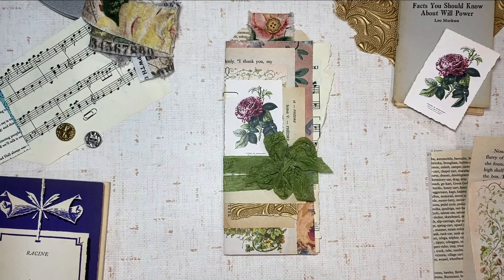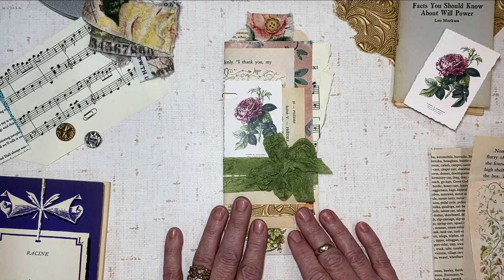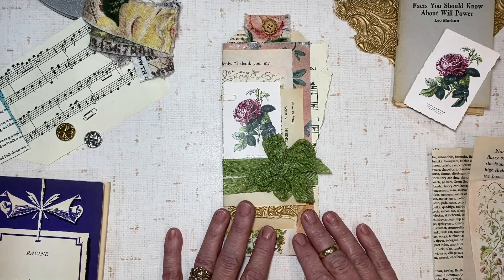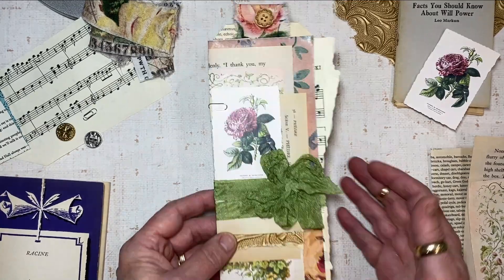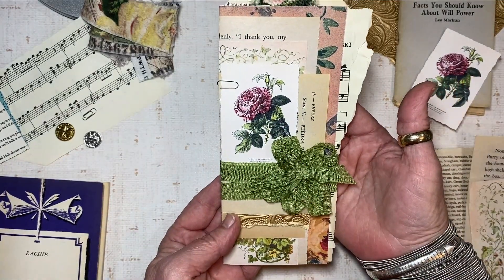Hi everyone, it's Terry from the Gypsy Magpie, and I am here today for the Graphics Fairy Tag Team Friday. What I want to share with you today is a layered tag that can go into the pocket of a journal.